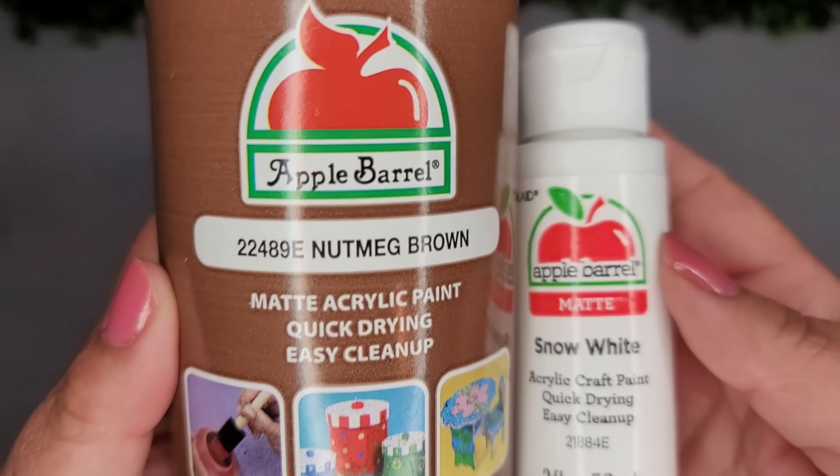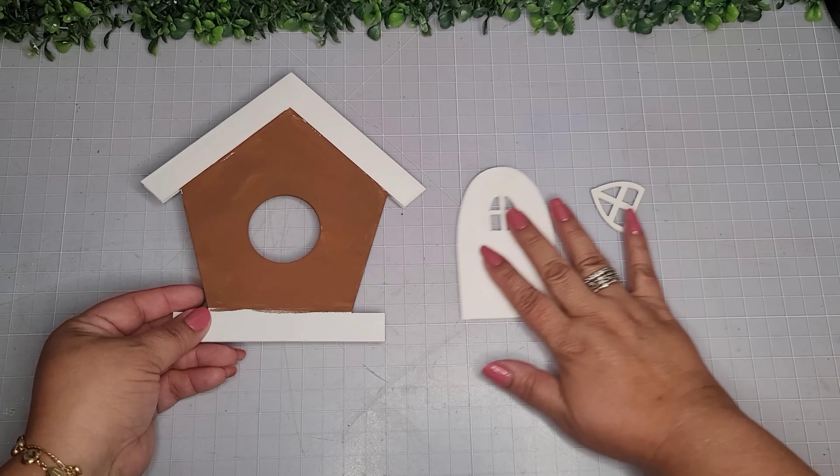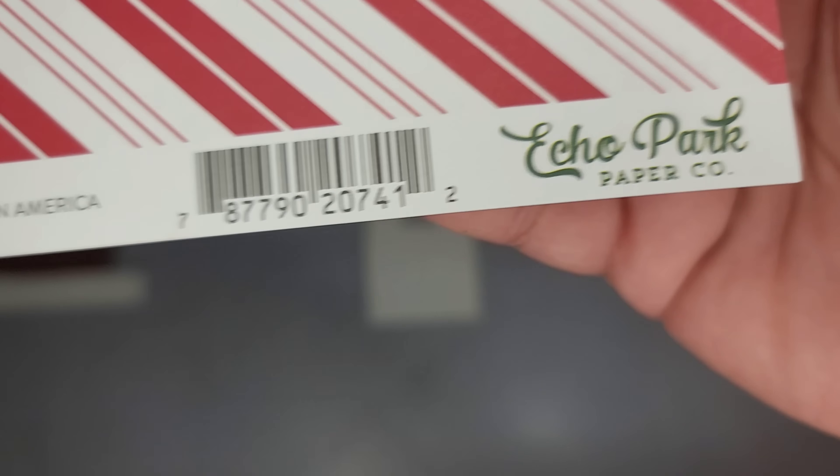I'm using this door and window from Amazon and I'll go in with some Apple Barrel paint in the colors nutmeg and snow white and give them a full paint job. Now I'm going to take this scrapbook paper from Amazon.